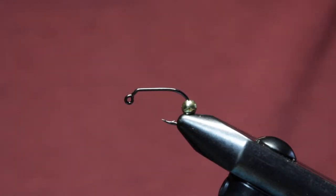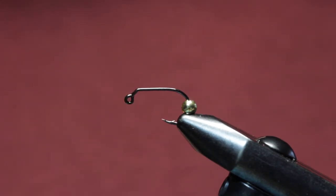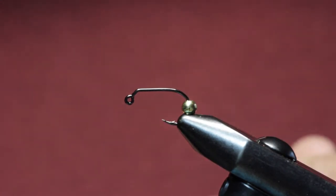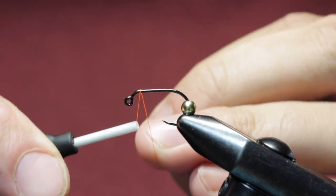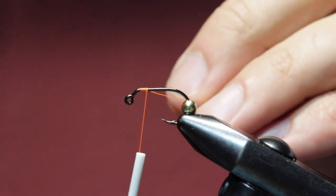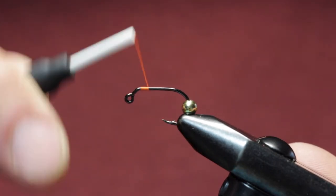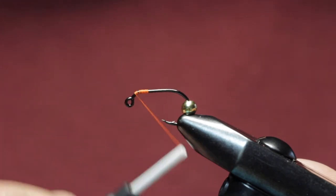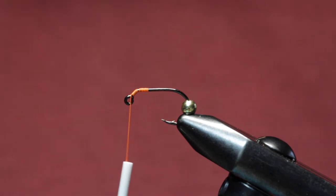Alrighty, a jig Mega Prince today. We've got a number eight FW550 AREX hook, a jig hook, then a 5/32nd tungsten bead on there. We're going to leave our bead right there — we're not going to move it forward quite yet. We're starting our thread, trying to keep as little bulk as possible. We're going to advance that bead forward and if we have too much bulk up here it's not going to allow our bead to slide as far forward as we would like.